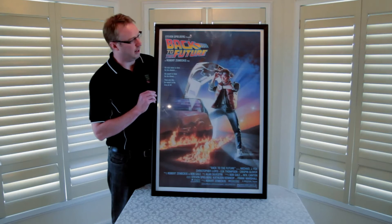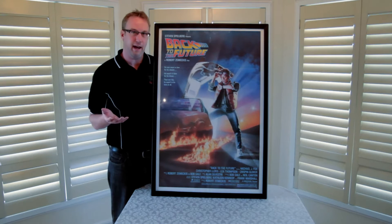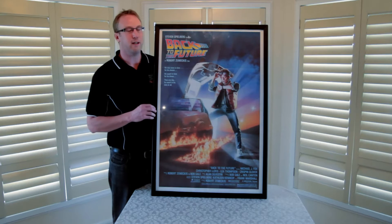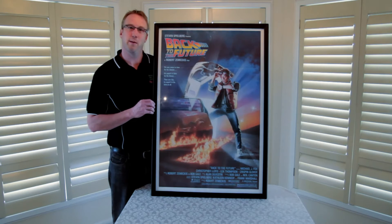Okay, so this is how the poster frame looks. The frames don't come with posters, but today we've put a 1985 original vintage Back to the Future poster inside, and now I'll show you how the snap frame works.